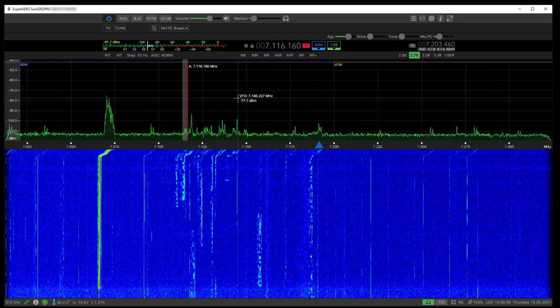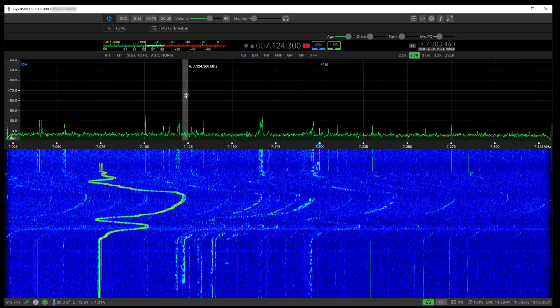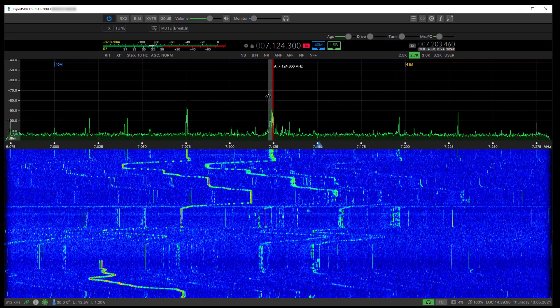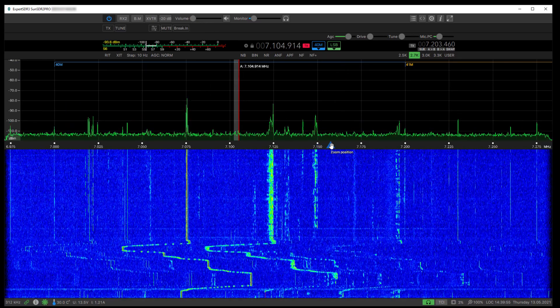If you right-click here and drag, you're changing the tuned frequency. If you right-click here and drag, it's locked. Those are the different ways of dragging that around. You can also see this blue marker here.